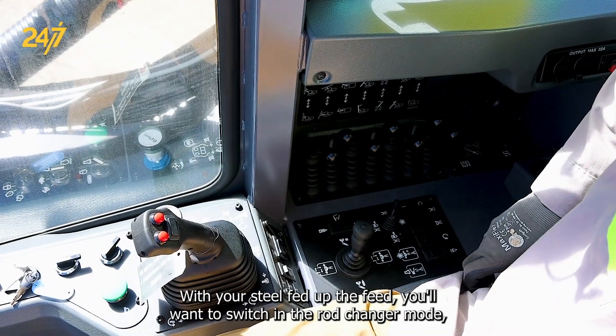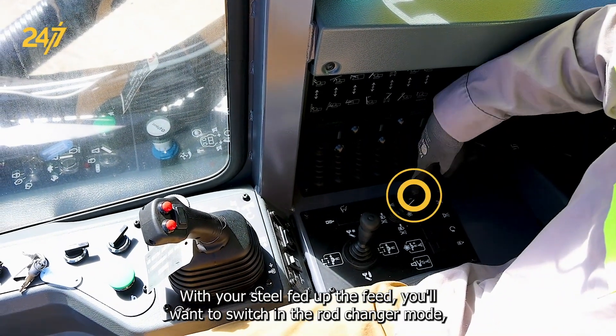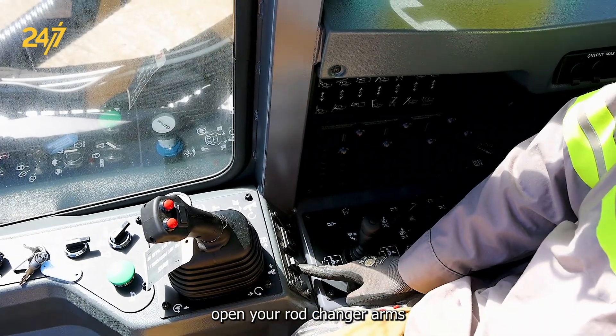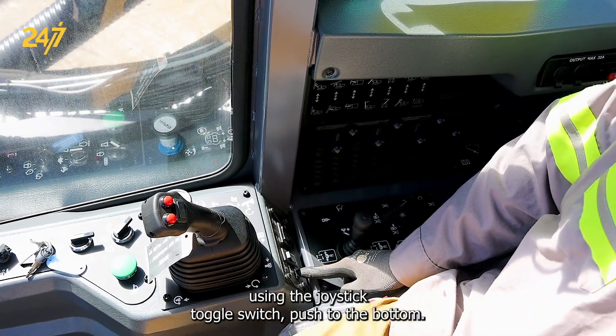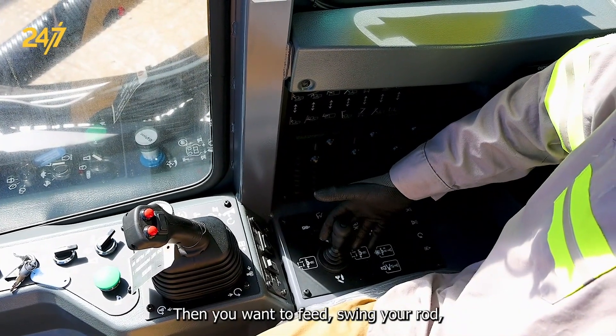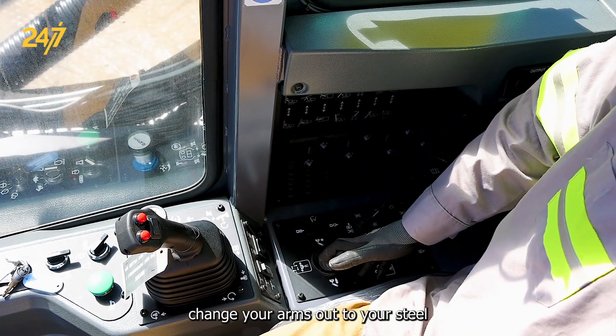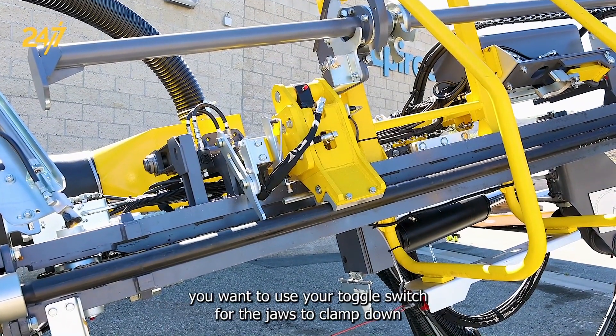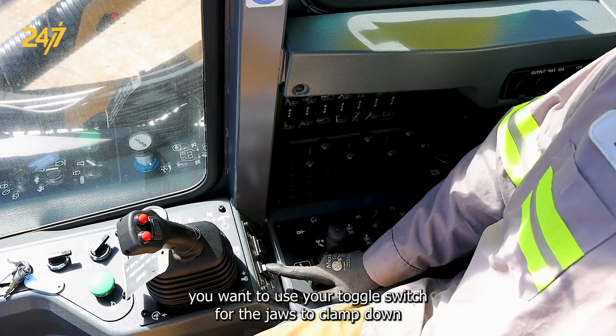With your steel fed up the feed, you now want to switch into rod changer mode. Open your rod changer arms using the joystick toggle switch, push to the bottom. Then you want to swing your rod changer arms out to your steel. Once your rod changers are swung to your steel, you want to use your toggle switch for the jaws to clamp down.